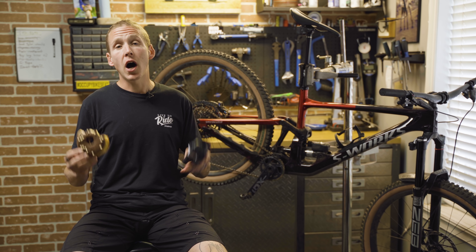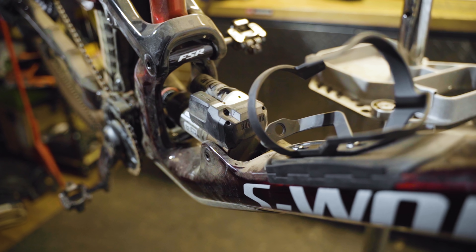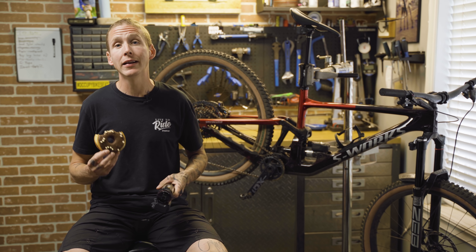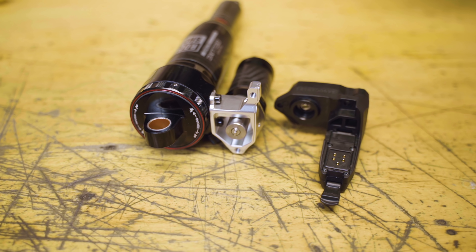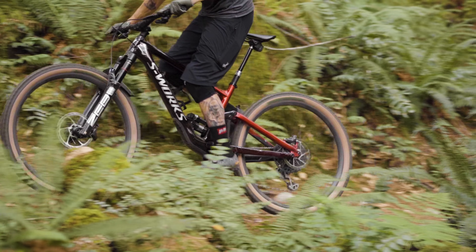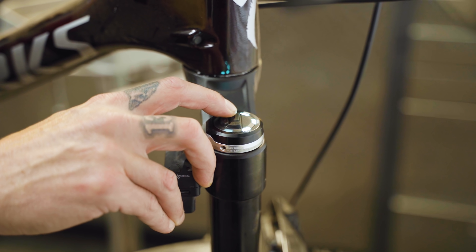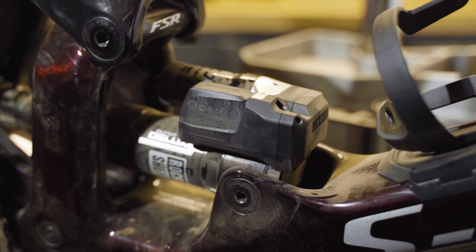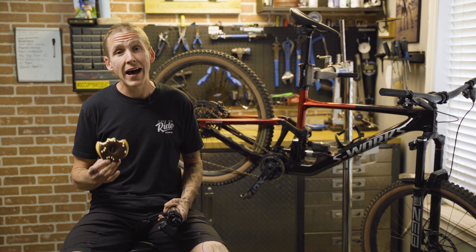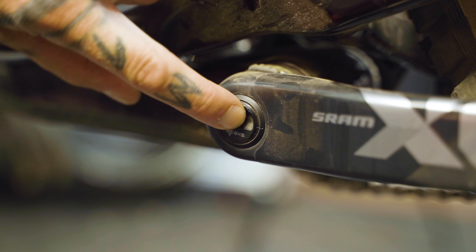I know you guys have a ton of questions, so let's go through them. If the batteries die, the shock and the fork revert to normal standard units. On battery life: SRAM says the entire system can be ridden for 24 hours non-stop. Separately, you're going to get 20 to 30 hours of life out of the fork battery and 30 to 40 hours out of the shock battery. There's one other battery to talk about — the one in the pedal sensor — which, depending how often you ride, will last something like nine or ten months.